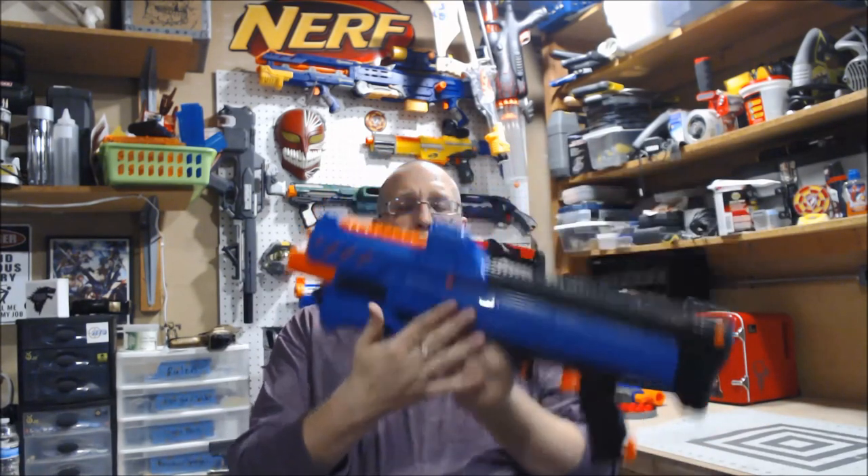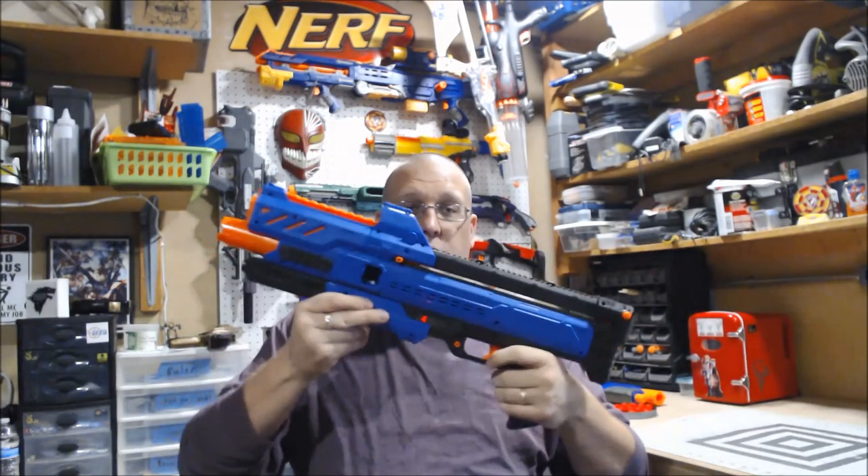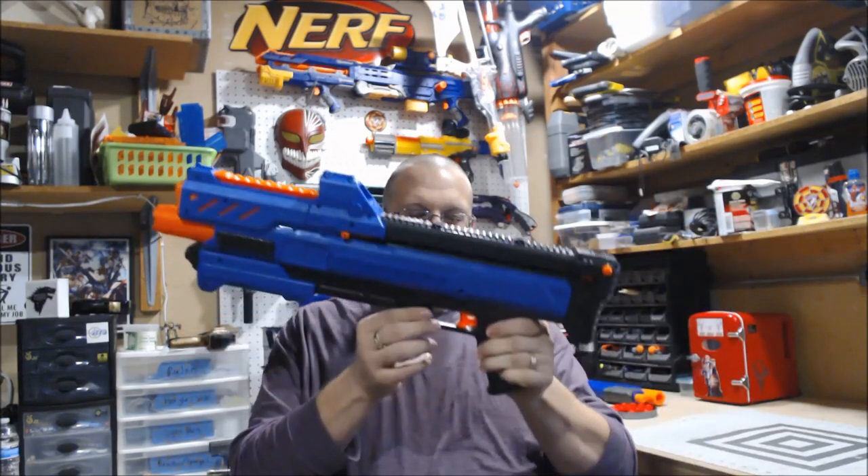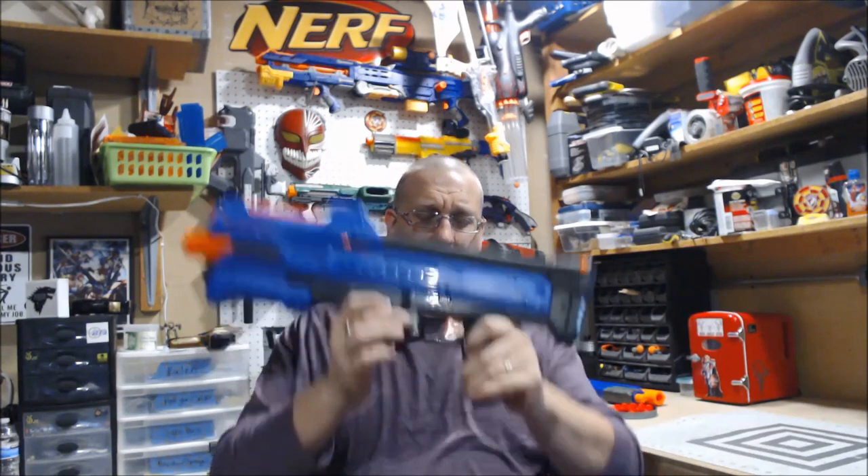There is also a jam door on this side, which will function while you're using the blaster. Captain Xavier noted that if you have it open at the right angle while firing, you may wind up knocking out one of your rounds — so it's not really worth leaving open. But it is a pretty big jam door, so you would be able to clear a jam very easily. It also has a standard safety switch, though X-Shot needs to work on it because I can very easily pop my safety open.